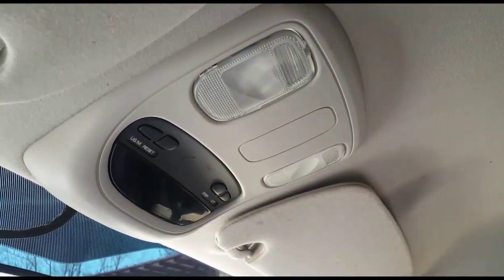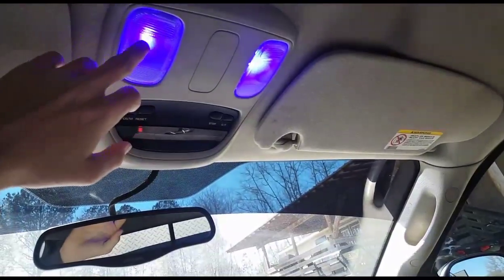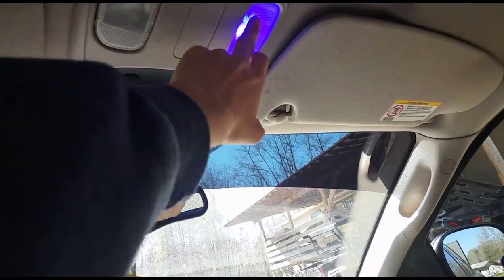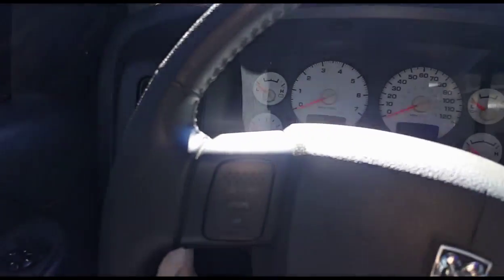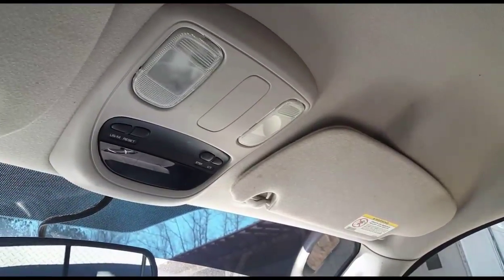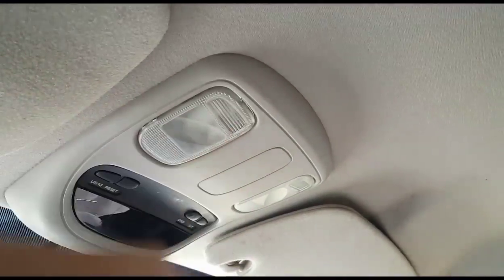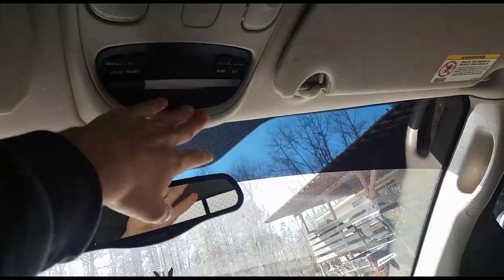Let me show you guys real quick — whenever I flip the light switch inside the truck, up they come on. They look so purple on camera but they're actually blue. Everything works like it's supposed to now. I don't have to manually operate it with this switch over here anymore. Now whenever I'm riding down the road and I need to find something in my floorboard I just reach up here and hit this button and there it is. Everything works good.